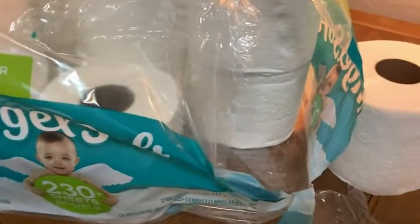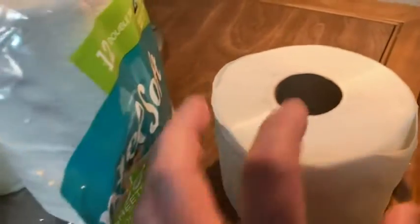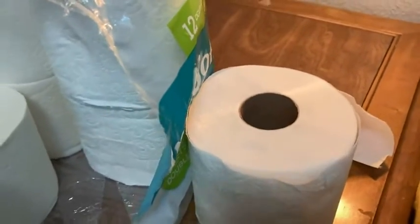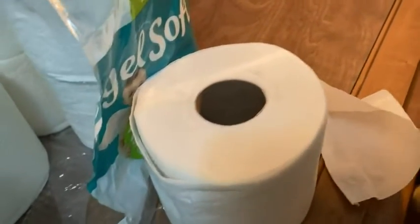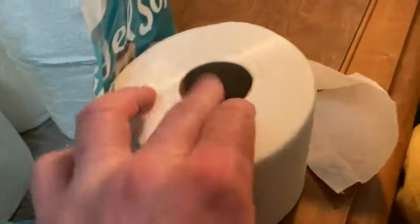Note, there are softer toilet papers than this, but I believe there's such a thing as too soft. I've had toilet papers that are very, very soft, and they're thick and they just run out really quickly. So even though this one is soft and somewhat thick, it doesn't seem to run out as fast as those other types of toilet paper. So it's soft toilet paper that lasts a decent amount of time.